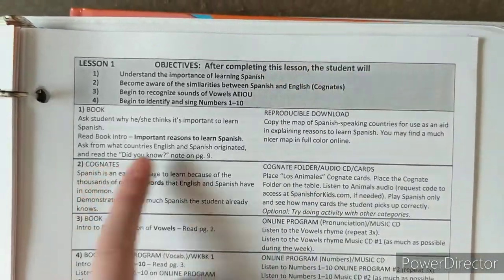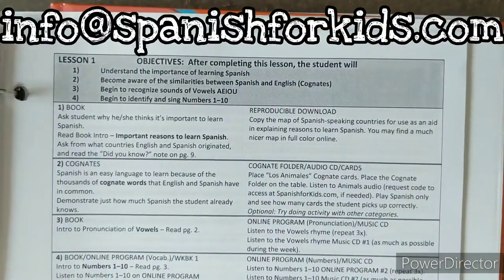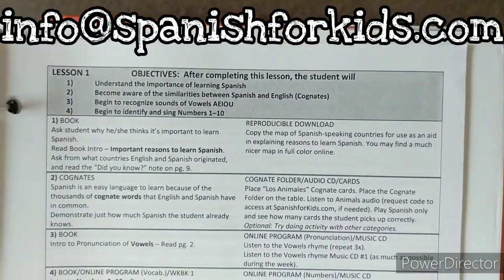The next section references the reproducible download copy of the map. That's the PDFs that you're going to ask the company for, and then you'll be able to print those out for your student.